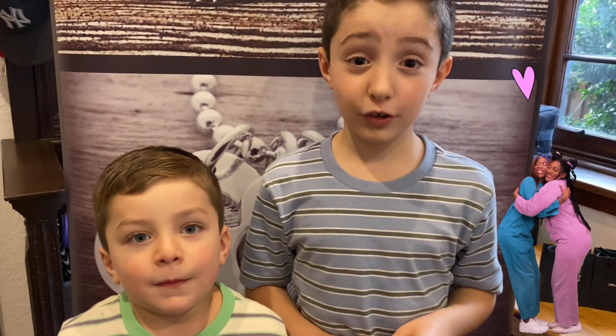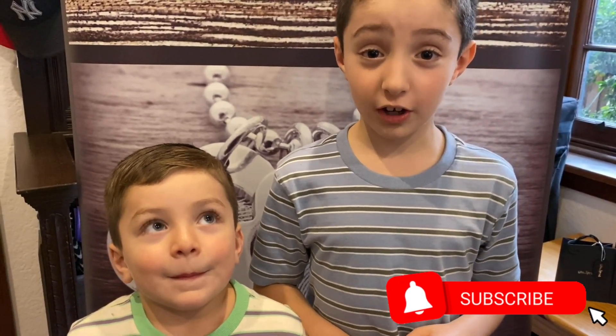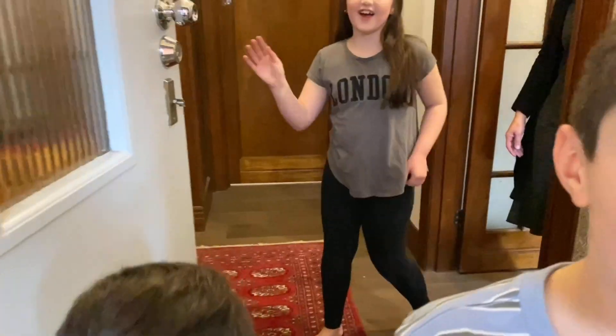It's time for us to go. Don't forget to make something special for the special person in your life. Don't forget to click the like button and subscribe to our channel for more educational videos for kids. See you next time, bye bye!